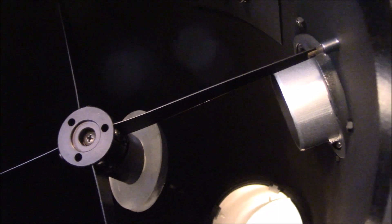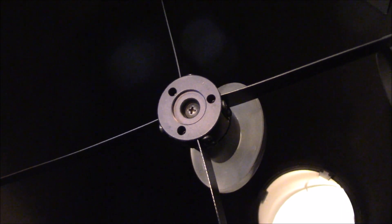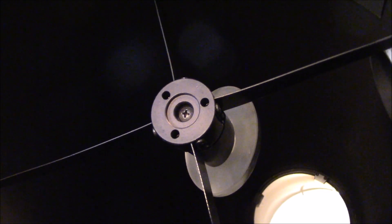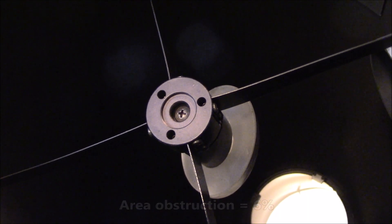You can see here the secondary mirror which looks big, but in reality the area obstruction is only 6%, which is very good so you don't lose a lot of light.